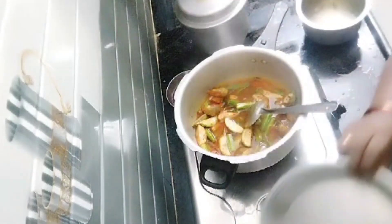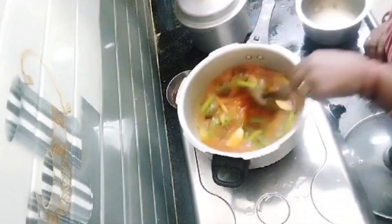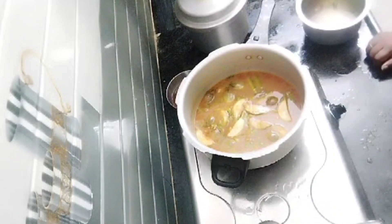Add water and mix it. Add salt, mix it, and add coriander leaf. Mix it and close it.